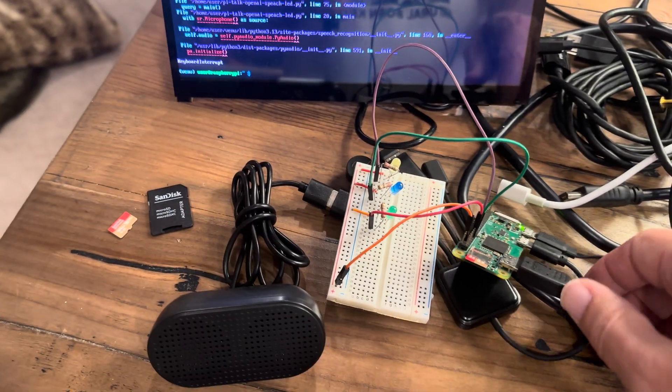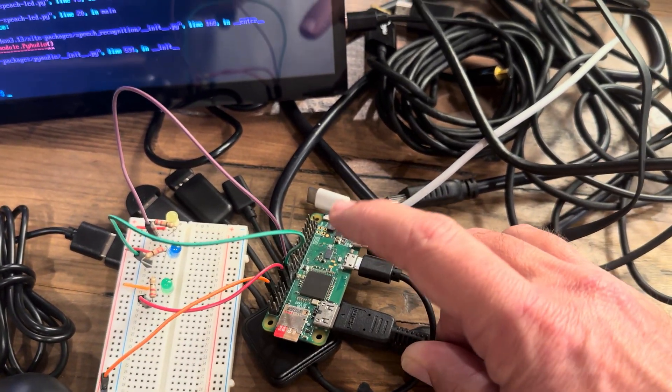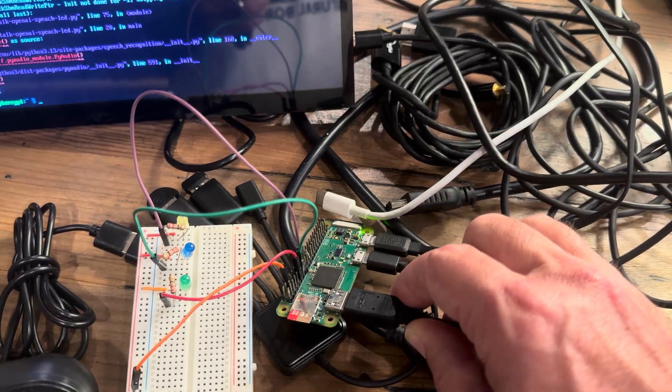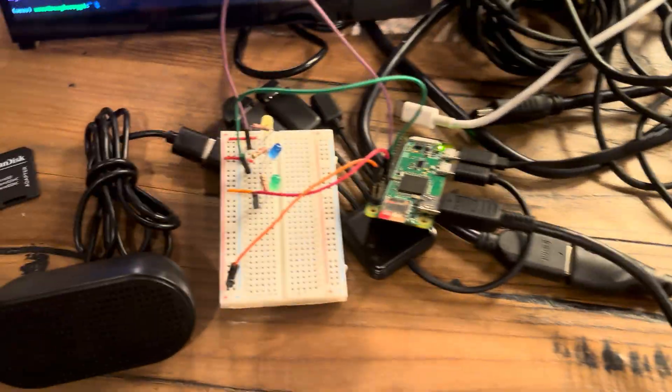So this is actually pretty cool. This is a full-fledged computer — it has a single-core 1 gigahertz processor, has 512 megs of RAM. I think it has an 802.11n wireless connection, and basically this is kind of the system that we set up before for the Raspberry Pi 5.